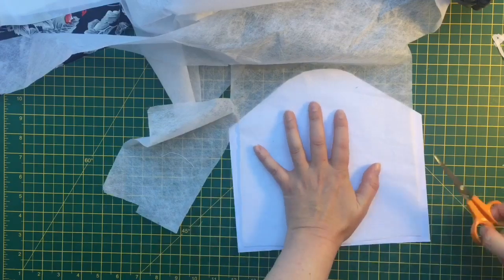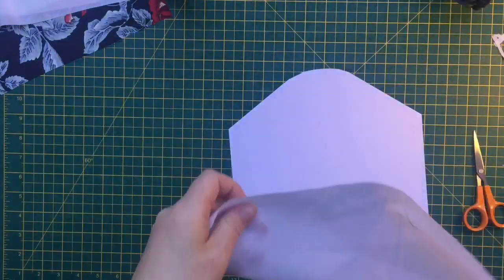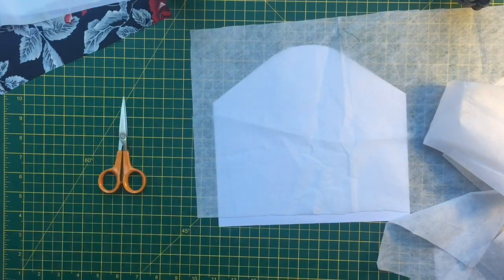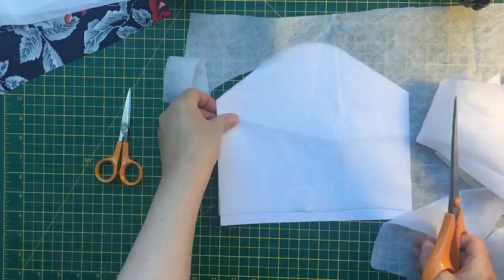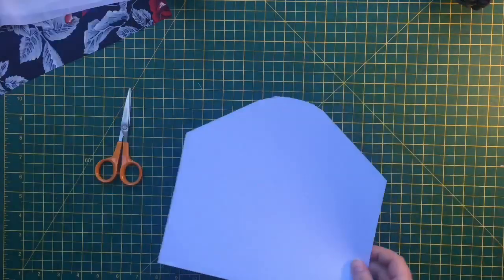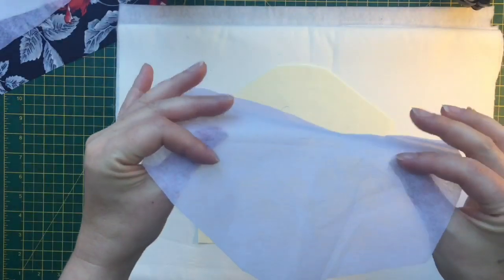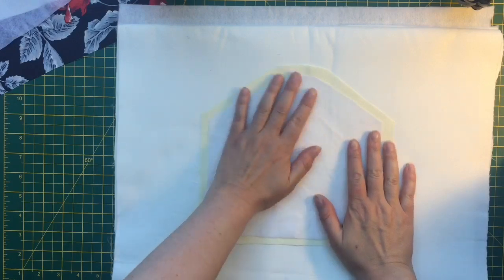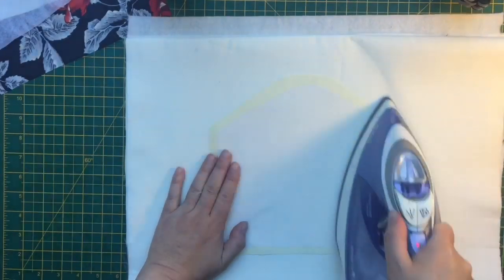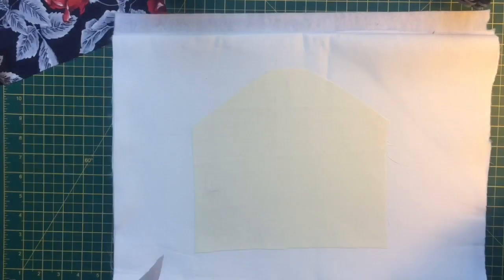This is the interfacing and I'm cutting it out roughly - I'm not too concerned about it being exactly right. If there's less interfacing in the seams it'll help them be less bulky, though you do want it sewn into the seams as it helps it stay. It doesn't need to go right to the edge. Be careful to iron the correct side - there's a rough side with the glue that needs to go next to the fabric. Go over it with a hot iron until the glue's all melted, and do the same with the other piece.